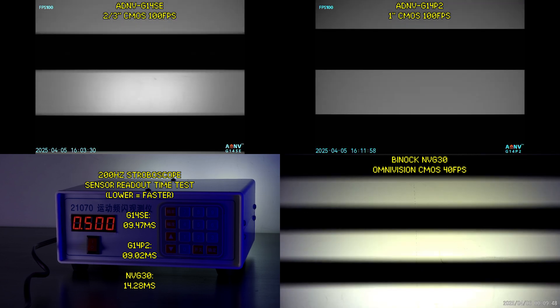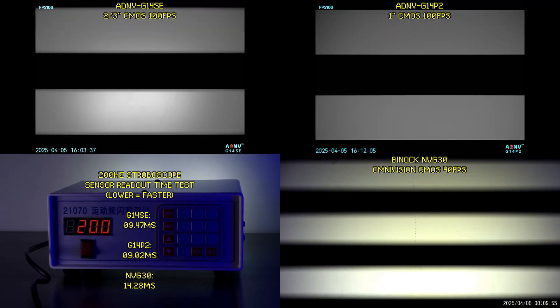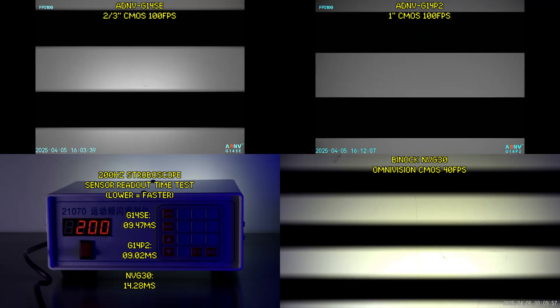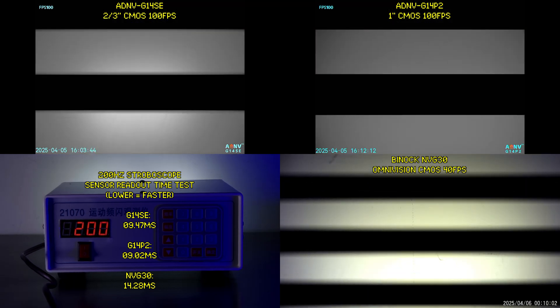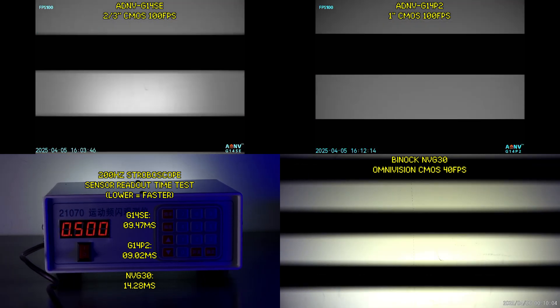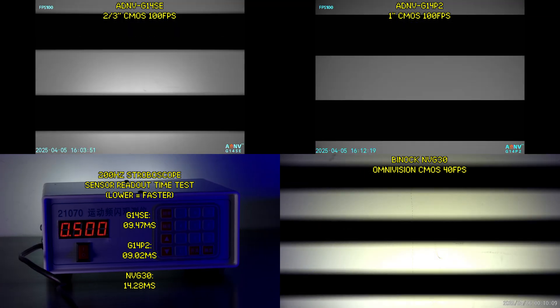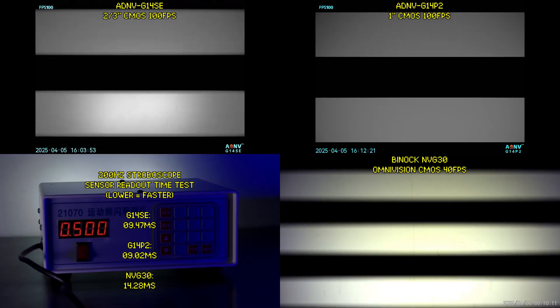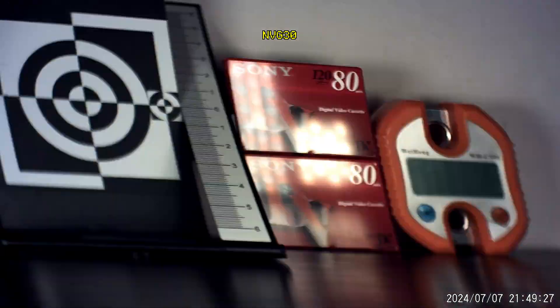Now let's talk about the sensor readout speed of the units. Sensor readout speed is equally as important as latency when it comes to tactical high-speed applications. Using a 200Hz stroboscope, we can clearly see that the G14 SE and the G14P2 take just over 9 milliseconds to read out the entire sensor. Meanwhile, a more traditional digital night vision device like the NVG30 takes around 14 milliseconds.